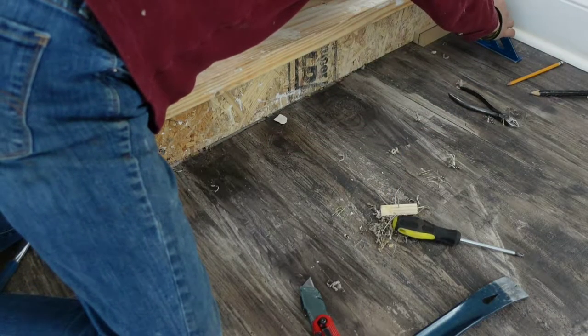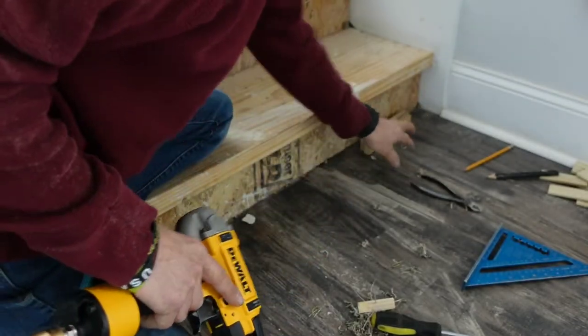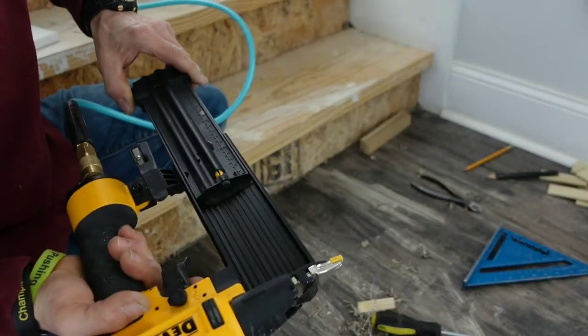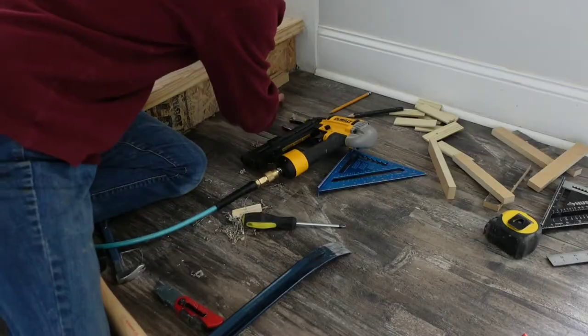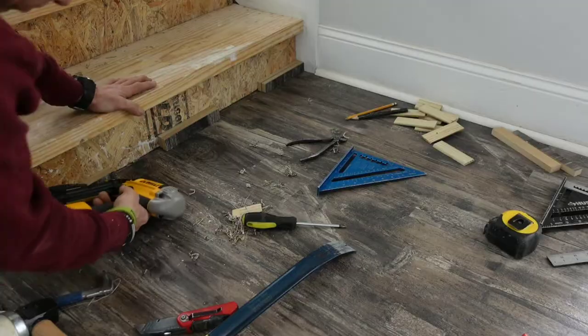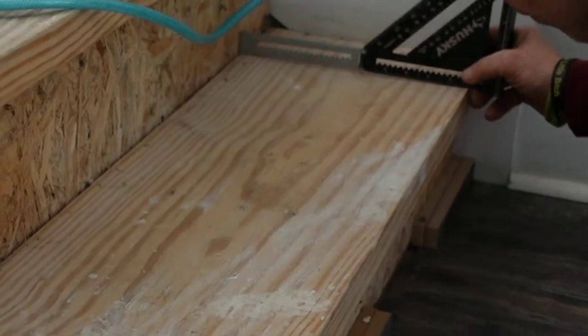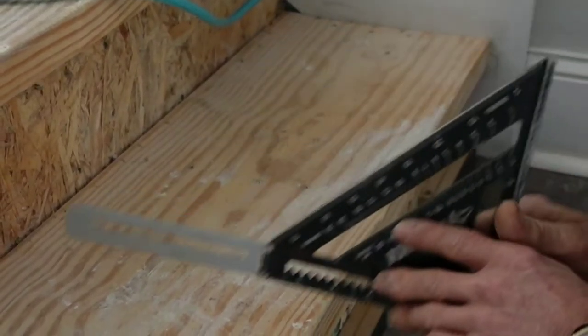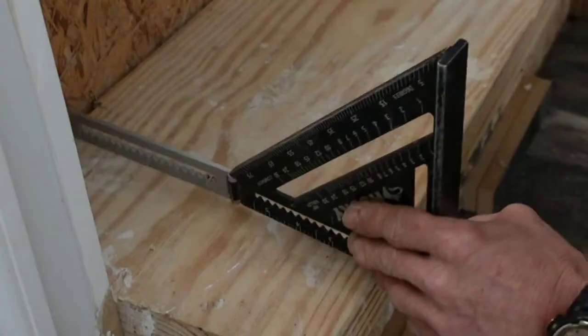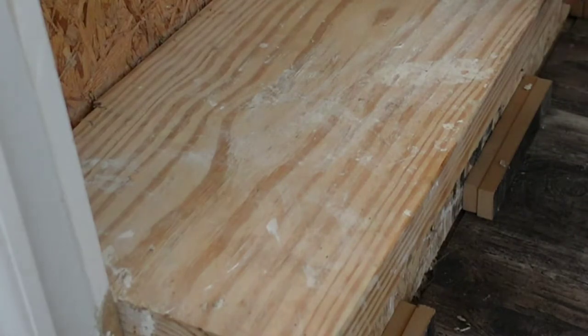Once I got my block situation figured out, it was time to lock and load. I went ahead and doubled up the three-eighths shims and nailed them through the risers at the bottom all the way across. Using a straight edge, check to see if the tread is cupped or bowed front to back. If it is cupped, you can use shims to build up the middle. You don't want a bouncy step later on.